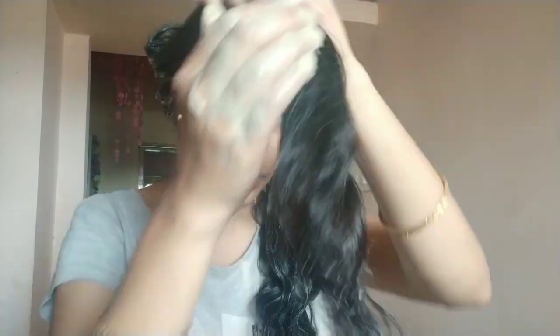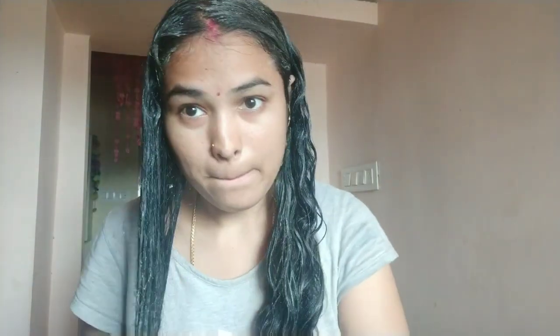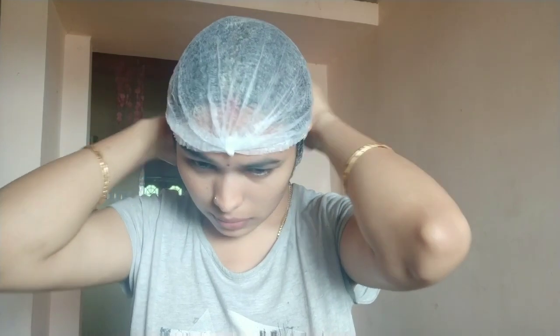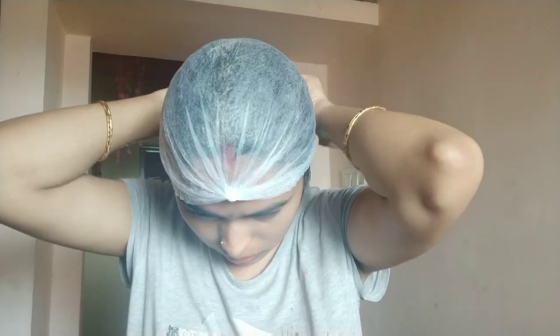Then apply to the same place all over. Put on a shower cap. Leave it on — the water will dry. Let it sit for a good amount of time.